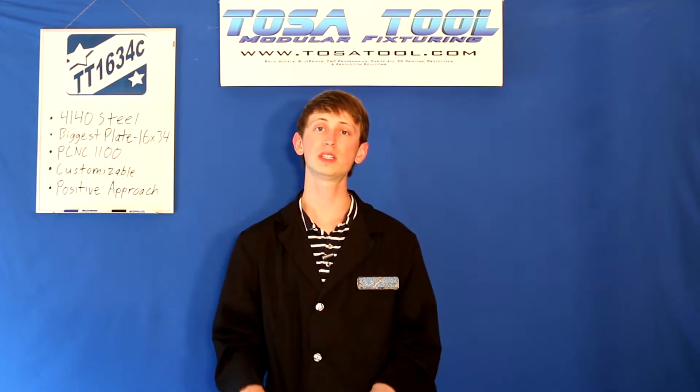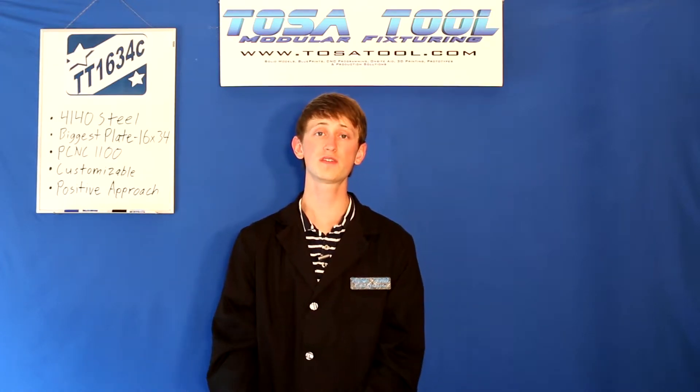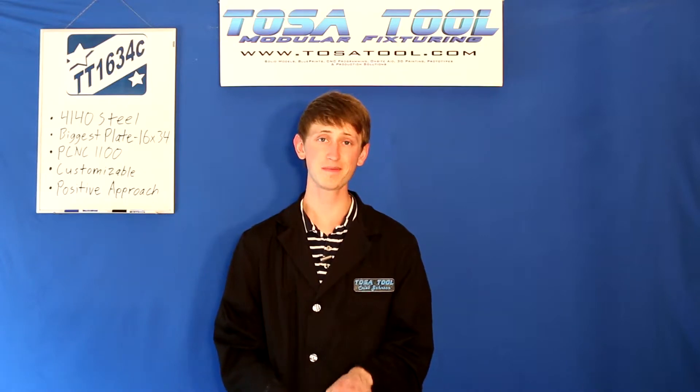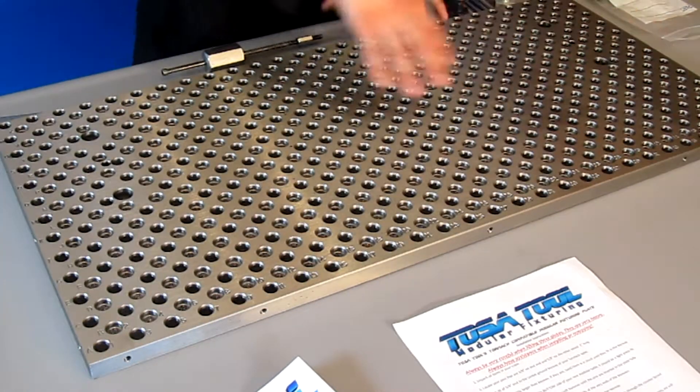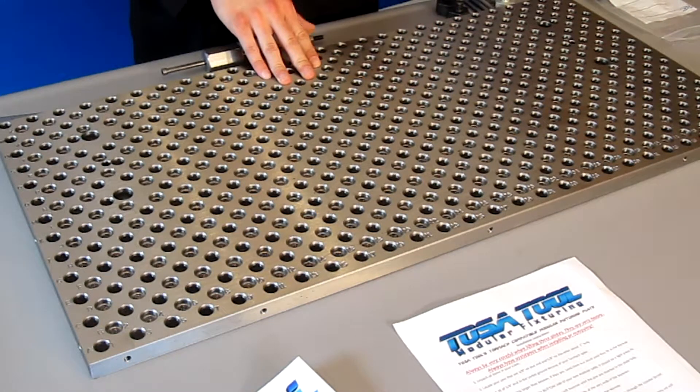Along with most of the other plates, the surface is finish ground to be flat and parallel to within 0.001 inches. These 1/4-20 tapped holes on the edge of the plate were also added for this new generation, and these are for homemade chip guards or for ones that TosaTool will be releasing soon.